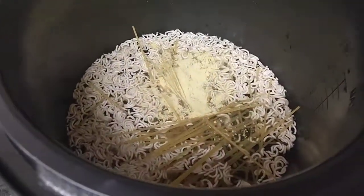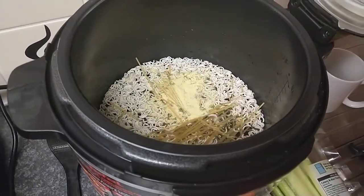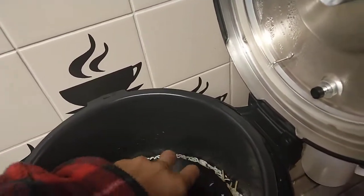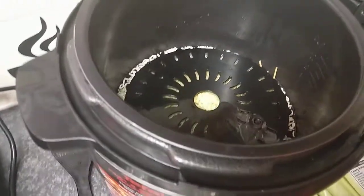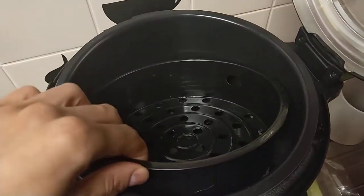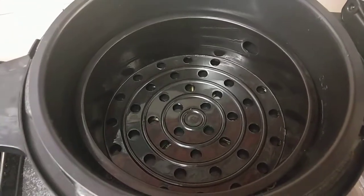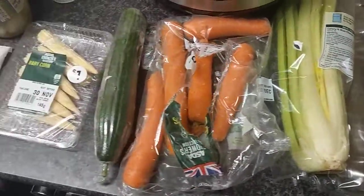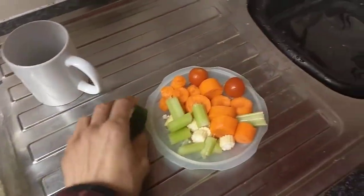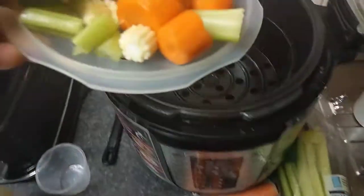The bottom layer is done. Now we concentrate on the top layer — we place the stand back into the cooking pot, make sure it's secure, then place the trivet. The great thing about these pressure cookers is you can cook all the food in one go with no pausing to add things. I've cut up the carrots and peeled them, and now we're adding everything to the trivet.